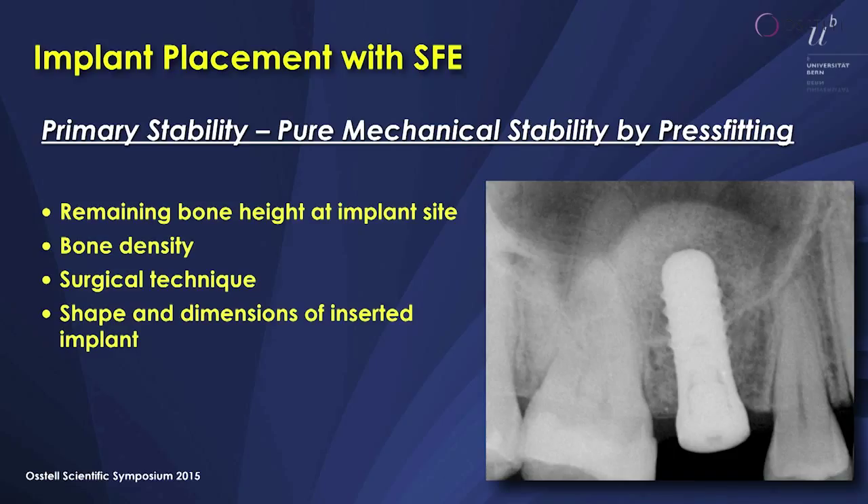Now we heard already about this. Primary stability is pure mechanical stability by press fitting and of course we have different factors influencing this. One is the remaining bone height at the implant site — when you have 7 millimeters and you put in a 10 millimeter implant it will have a much better stability.